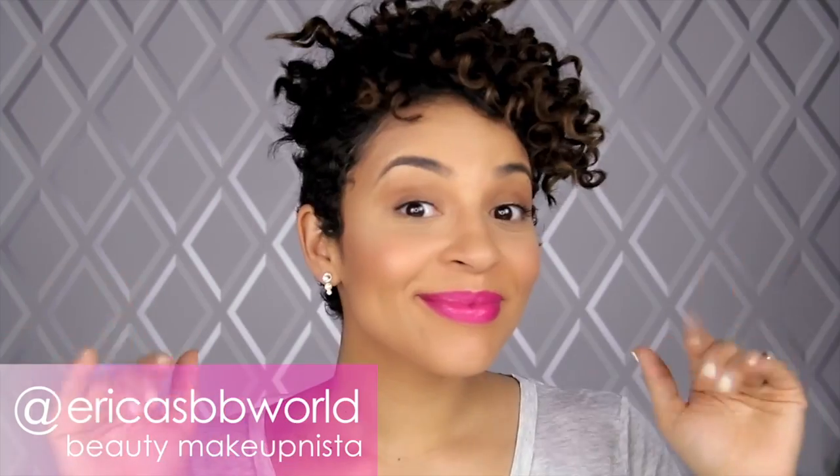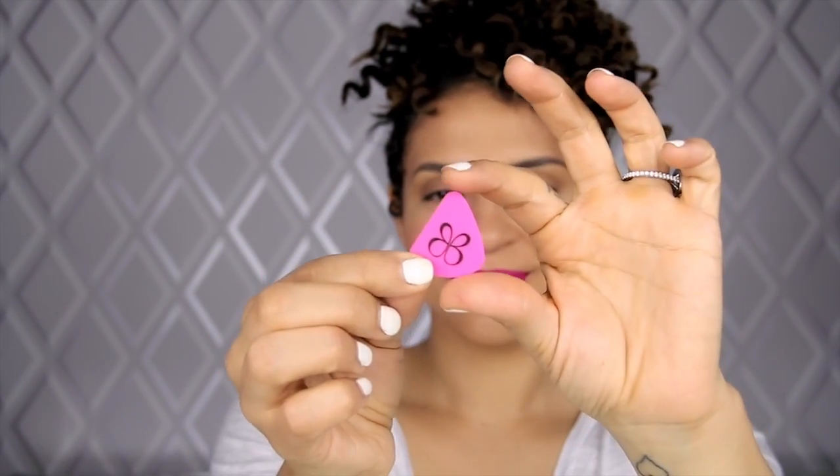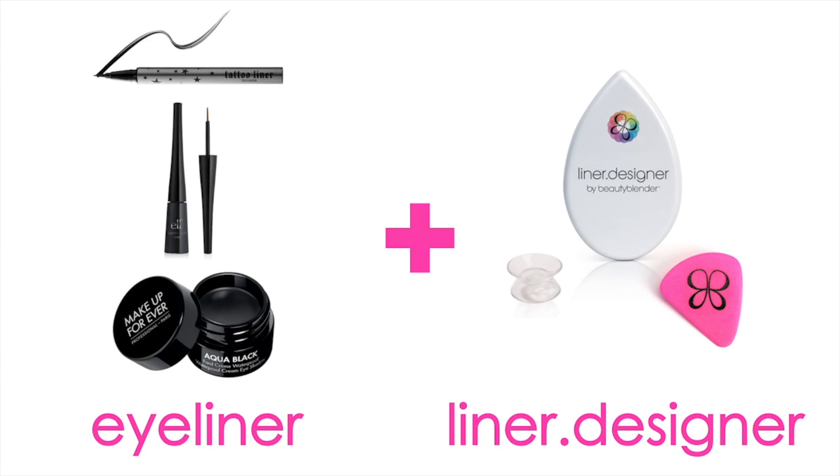Hey Makeupnistas, it's Erika again, and I am so excited to show you Beauty Blender's newest launch: Liner Designer. Liner Designer makes eyeliner easier than ever, every time. Today I'm going to quickly show you three fun eyeliner looks all accomplished with Liner Designer. Check it out.